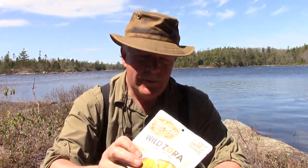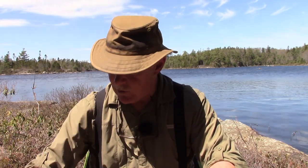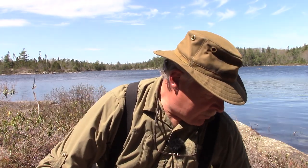With my coffee I'm going to have for dessert some of Wild Zora's real fruit snacks. This is from their collection — it's the tropical fruit mix. I've had quite a few of these already but this is a brand new package I haven't tried yet, so I'll open that up and give it a try.